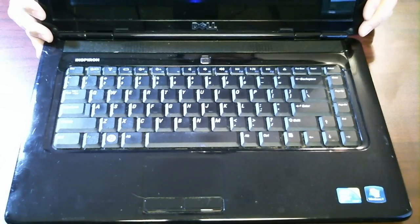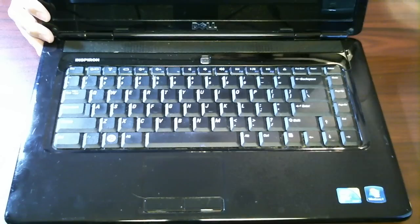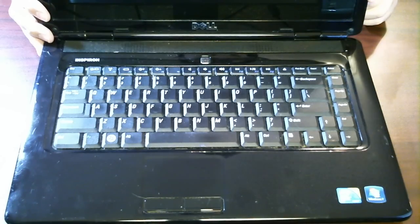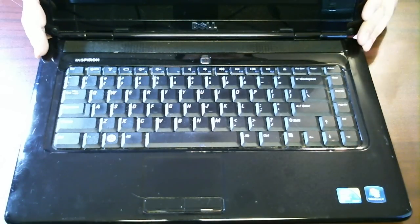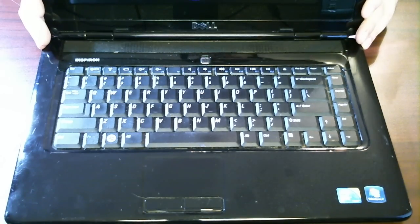And today I have a tutorial for you guys. This is a Dell Inspiron 1545 and what we're going to be doing is just taking the system a little bit apart, getting inside the computer, removing the hard drive, and a couple other things. It's pretty simple, but I'm going to have you guys follow along or watch the video so you can know how to do it.